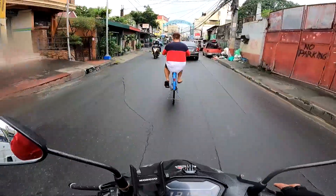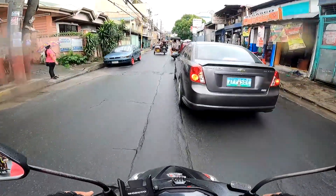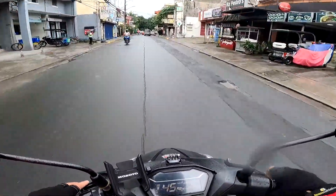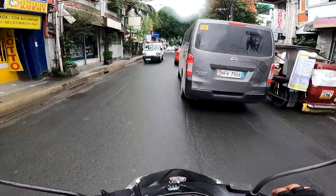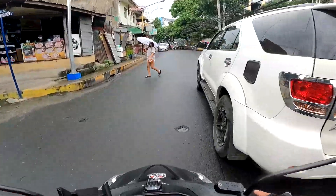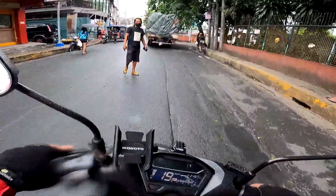Ang moist ng helmet ko! Ano pong solution dito? Kailangan ko pang buksan para mawala yung moist. Basa na ata yung GoPro ko, mabigat pa naman sa bulsa yung Hero 9. Although may Hero 10 na, wala tayong pambili eh — ito na yun eh, pag nasira, yari. Anyway guys, I think hanggang dito na lang. Pakicomment na lang sa baba yung mga sagot ninyo dun sa tanong ko, baka may masasagot kayo. Maraming salamat sa mga umabot hanggang dito.